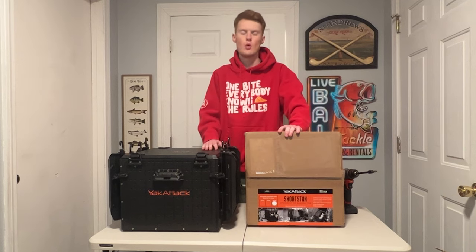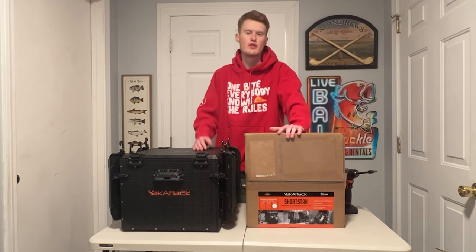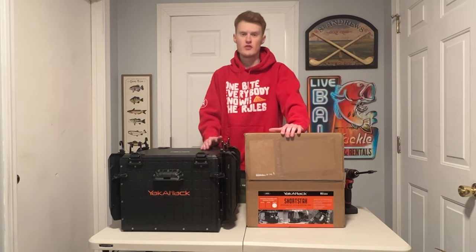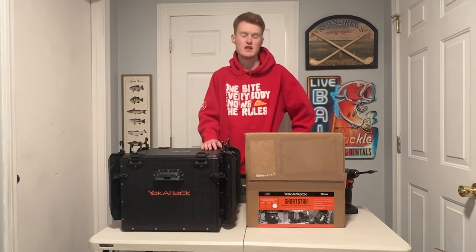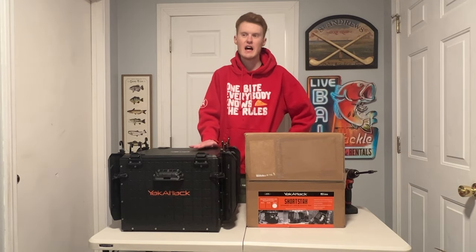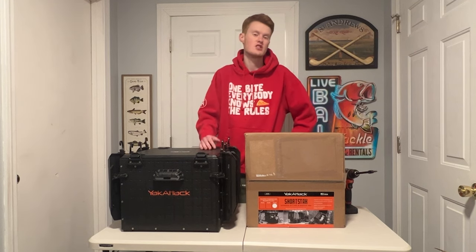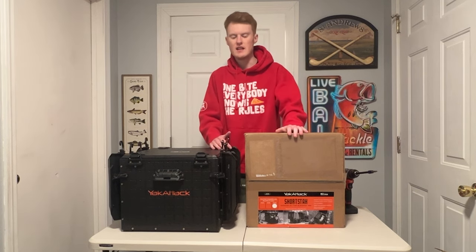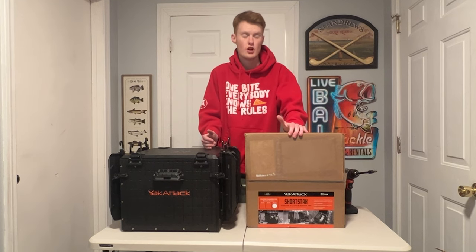As many of you know who watched last year's fishing videos, towards the end of the fishing season, I got the Yeti Go Box 30 for the Ascendmon 33X for the Bauer area. It was a perfect fit — I really liked it. The problem is, when we switch kayaks to the Native Titan X 12.5, there's a lot less open, usable space like that. Not that that's a con to the Titan X — it's just two different styles of kayak. The Ascendmon 33X had a very open style hull design, and it allowed me to fit stuff like that. But we're not going to be able to really do that on the Titan X, so we can't use the Go Box anymore.